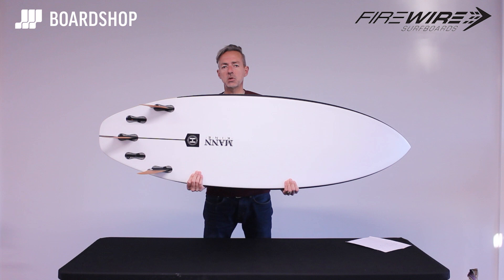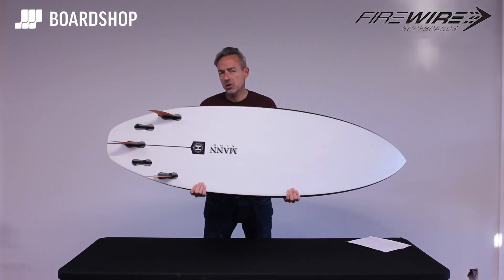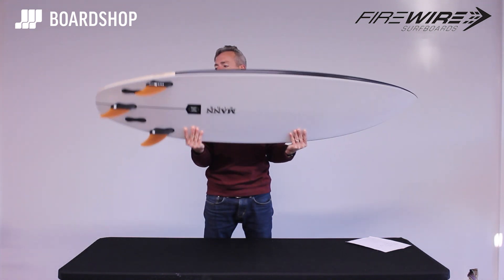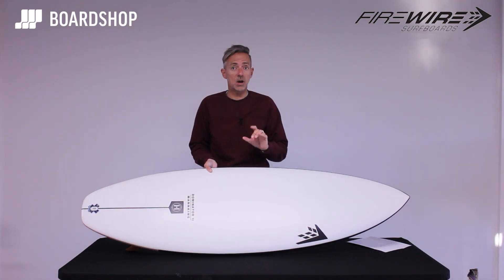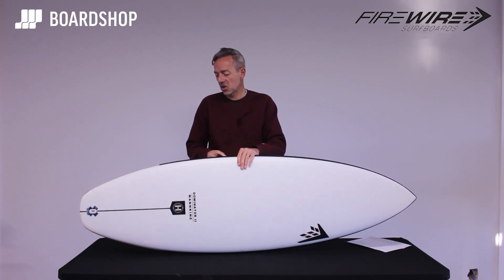For the fin setup, it comes as a five-fin setup. It works best as a thruster with these Rob Machado keel fins, which are a bit of a revelation — we tried them by accident and they really, really work, giving it a good drivey feel. If you're using FCS Performers or that kind of thing, it also works really well as a quad setup. The first Dominator you'd never surf as a quad — it was always a thruster — so that's an interesting little insight.